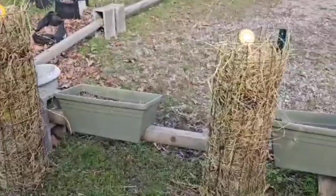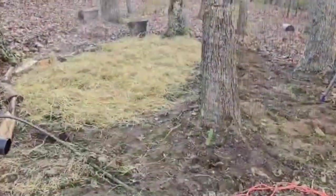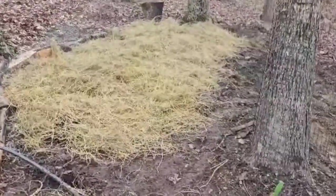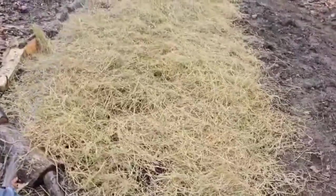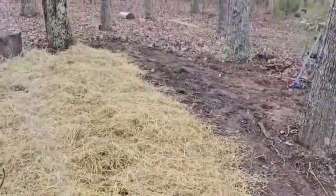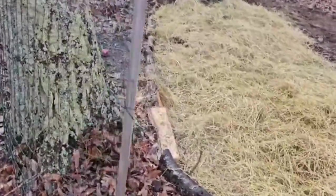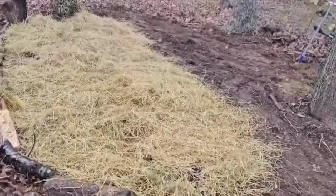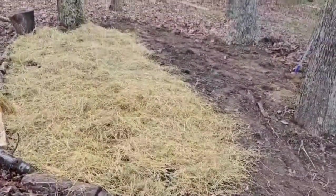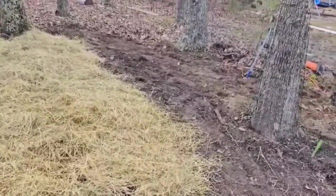Thank you for watching and happy gardening everyone! As a bonus, my son did a whole bed of onions — he put the hay, tilled it, and even put a fence up. Looking forward to showing you guys the update on our potato towers and my son's garlic, sweet potatoes, and onions.